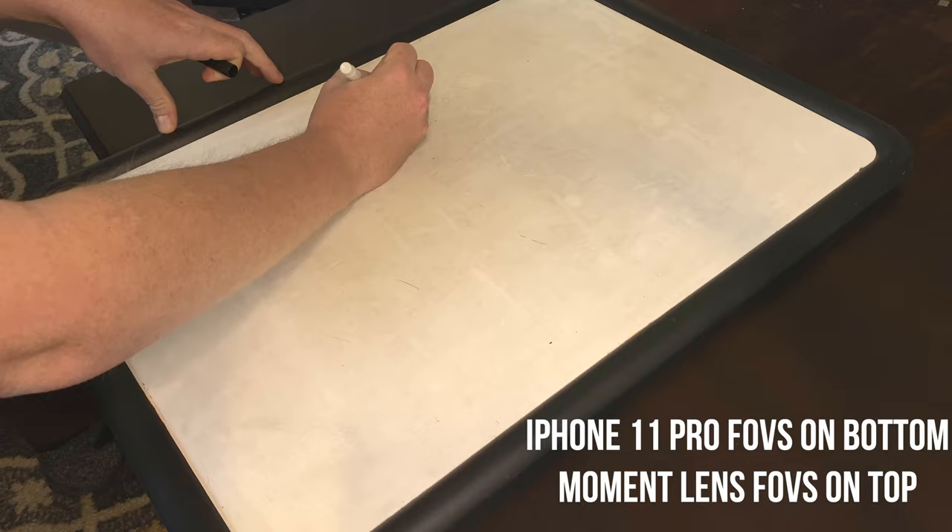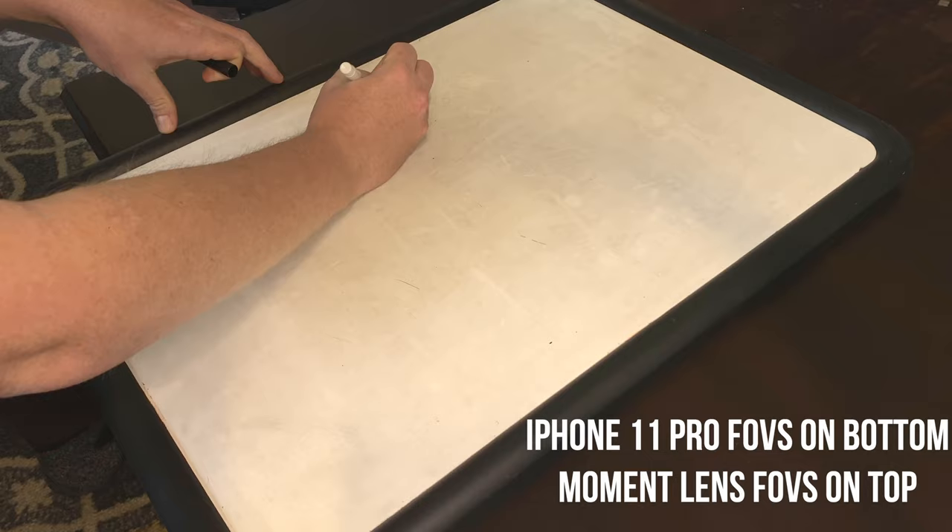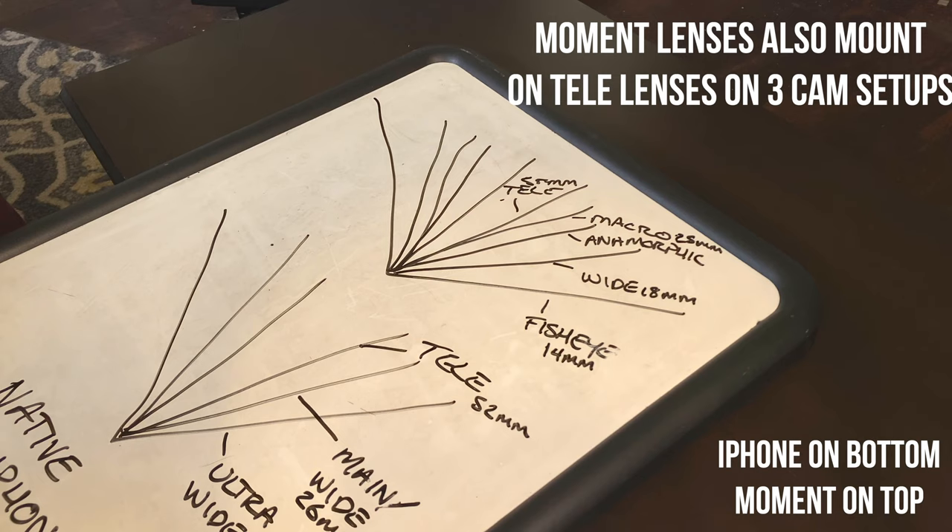Let's talk about the differences between the Moment lenses. Future Joe is going to do a little drawing on the whiteboard to show you the difference in all of the focal lengths and what that means for field of view. And then Future Joe is going to show you a time-lapse that perfectly illustrates what he drew.